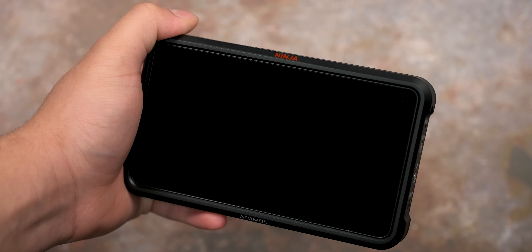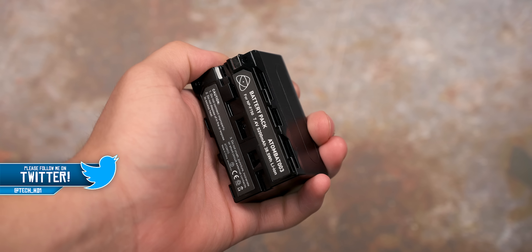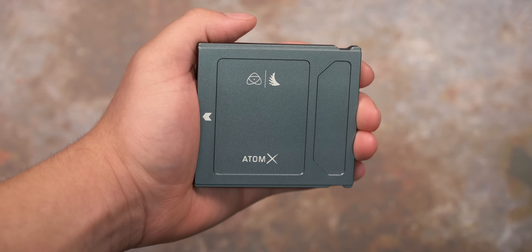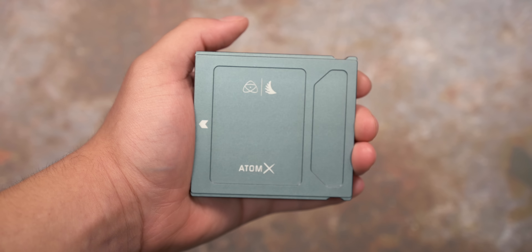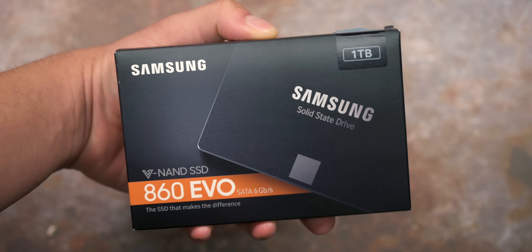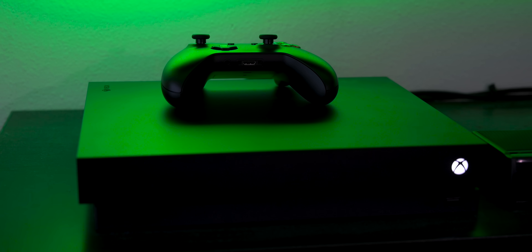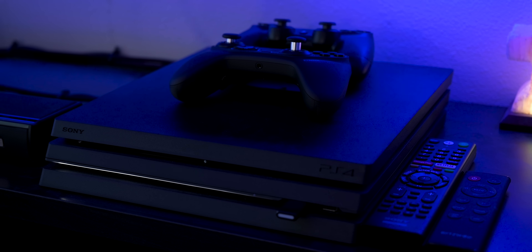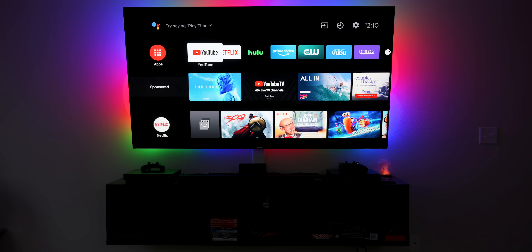I'll also cover the benefits of using this as a capture card compared to other companies' capture cards. First, let me show you how to set everything up. What you will need is a Ninja V Field Monitor, a Sony battery to power it, an SSD to save the footage — it doesn't have to be one specifically made for the Ninja V; you could get one for a computer like a Samsung SSD to save some money. You will also need two HDMI 2.0 cables, and an Xbox One X or PS4 Pro, since these are the only consoles that support 4K HDR 10.